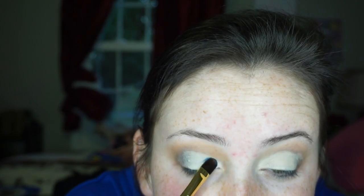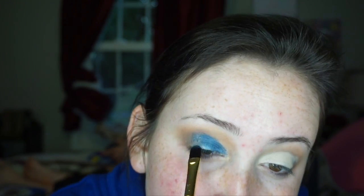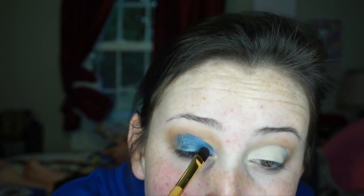See how it applies better once it's set? If you forget like I did, you can just go in and set it real quick and then go back — it's not a huge deal. That's what that side looks like so far; I'm going to do the same over here.